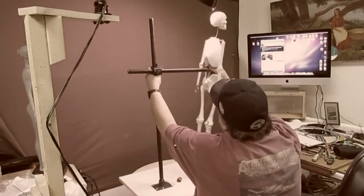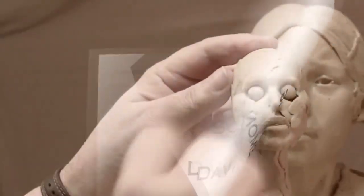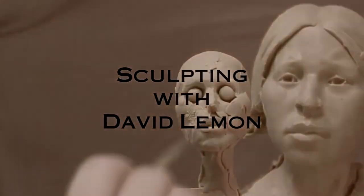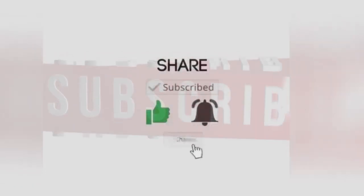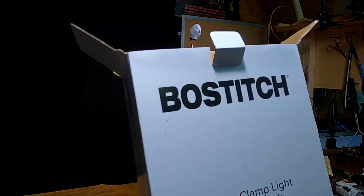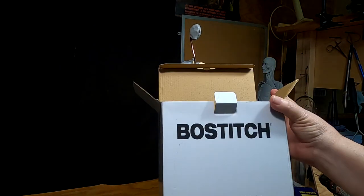Trying to play with some clay. I just got a new swing arm lamp.